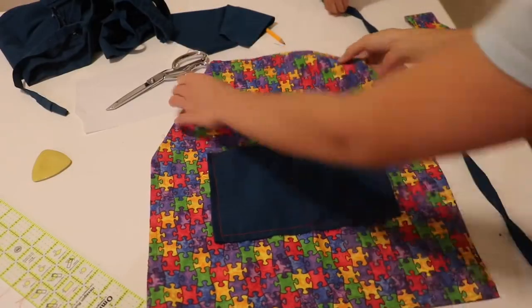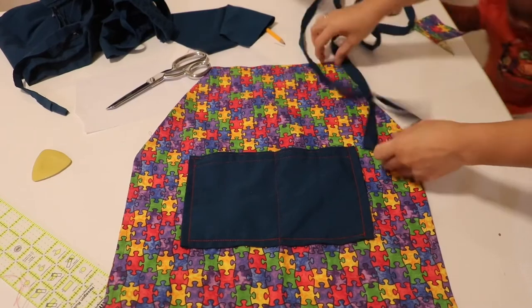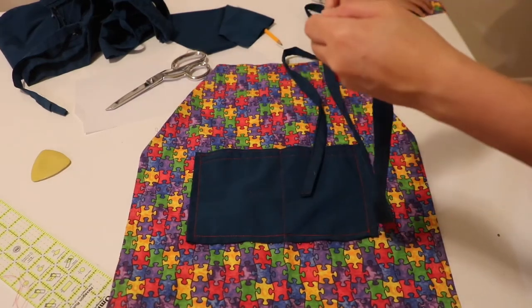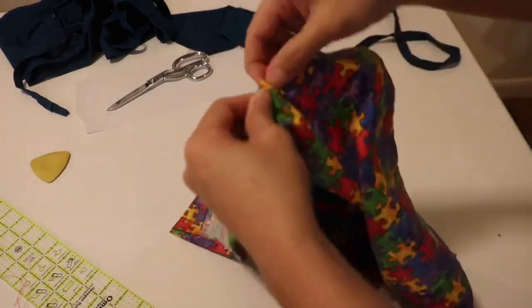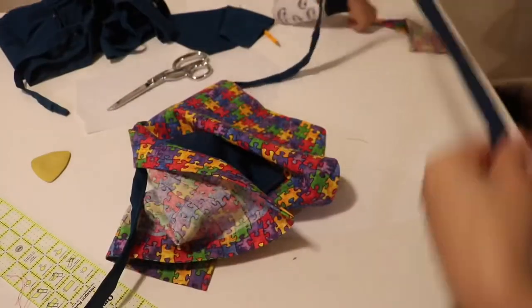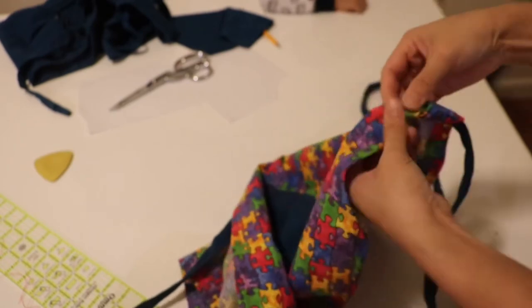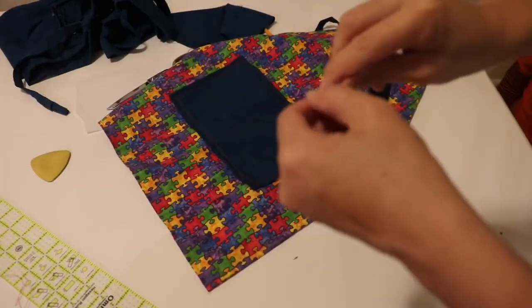So here you go, it's done. All I need to do is put the straps inside. I have the safety pin here and I'm just gonna put it in the strap to thread it through. Here it is, it's done.